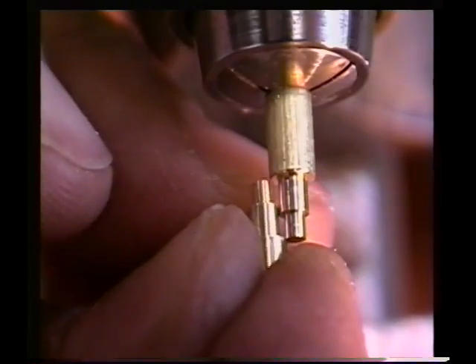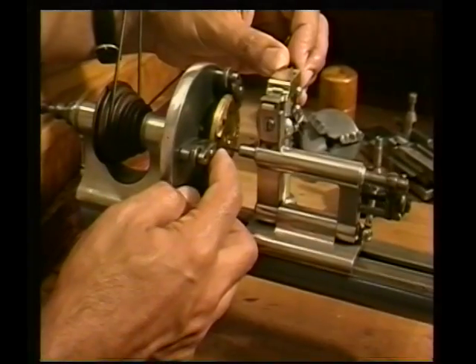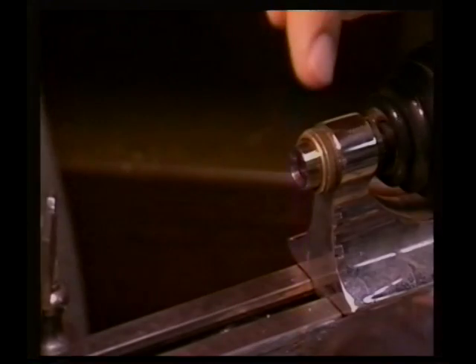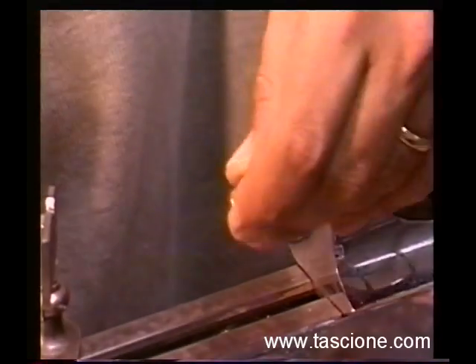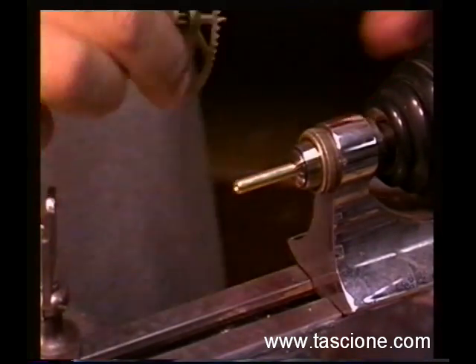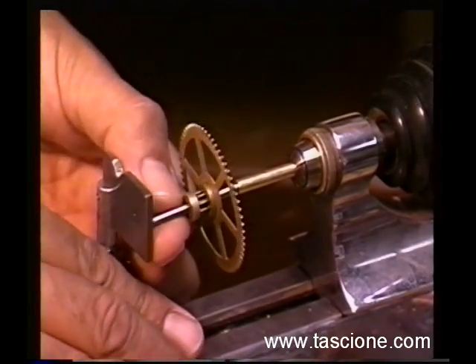Now we have several adjustments on this tool. They're just closing up. This is going to allow us to cut the exact diameter that we have. Just set that in there — I'm going to extend it out a little bit, I'll show you why in a minute. And it will just fit in like this. We'll bring the flag in exactly the same way.